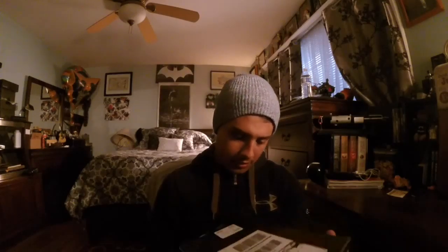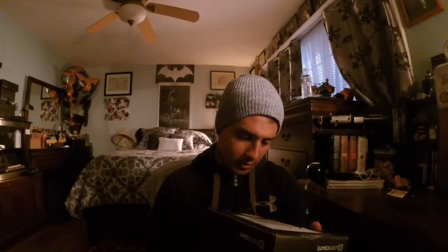All right, what's going on guys, Lovo here, and we're here with another loot crate. This is actually last month's loot crate that came in.